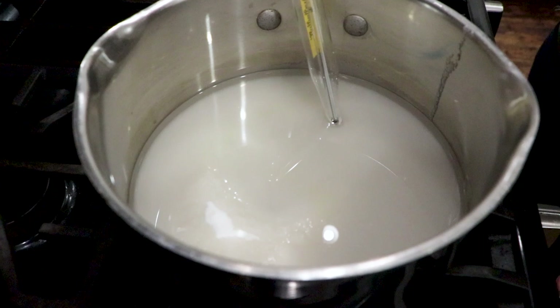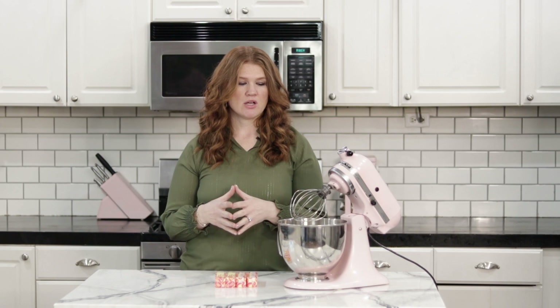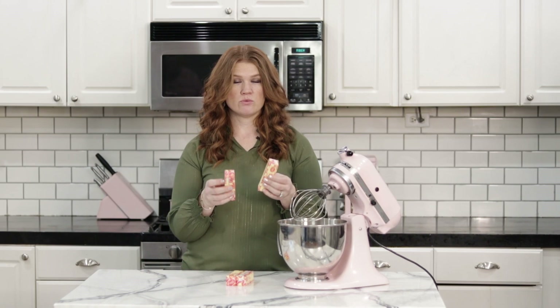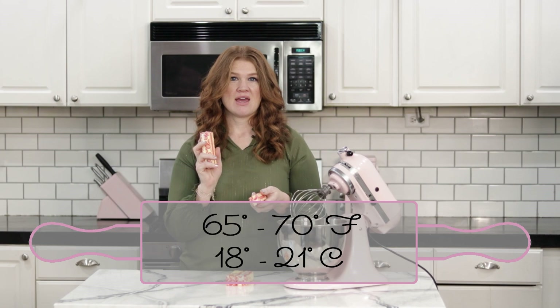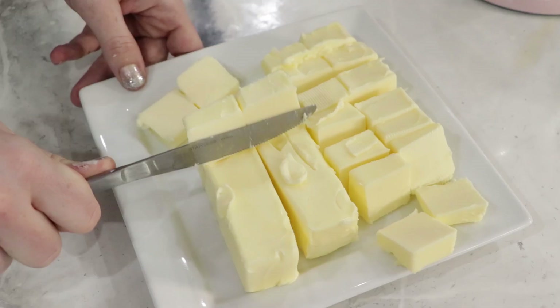Once you have your thermometer secured in the sugar and water, turn on the stove at medium heat and let it cook for several minutes. Temperature is really important when making this mousseline buttercream — your butter needs to be at the correct temperature, your sugar water needs to be at the correct temperature, and your egg whites need to be room temperature. I like the butter to be room temperature but not melty — between 65 and 70 degrees, no more than 70. You'll want four sticks of butter, and while your sugar syrup is cooking you want to chop those into cubes.